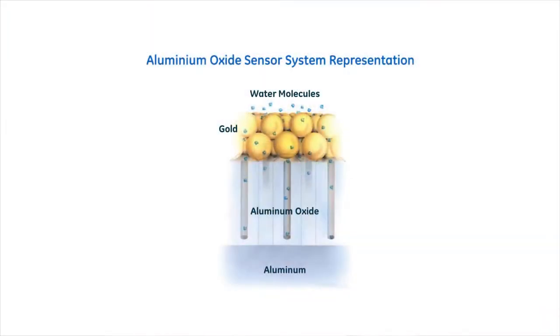Our technology utilizes an aluminum oxide sensor that can be directly installed in liquid media. That's a time-proven technology that customers like because it provides continuous measurement.